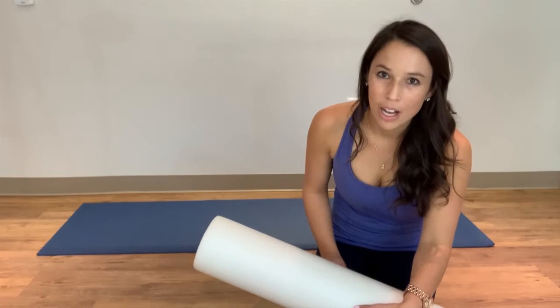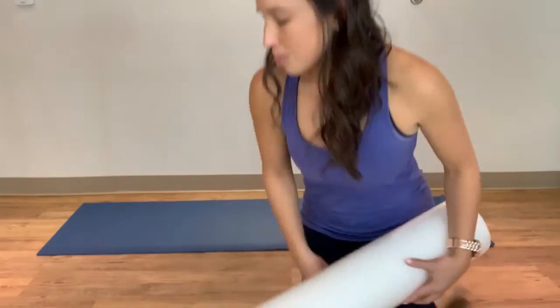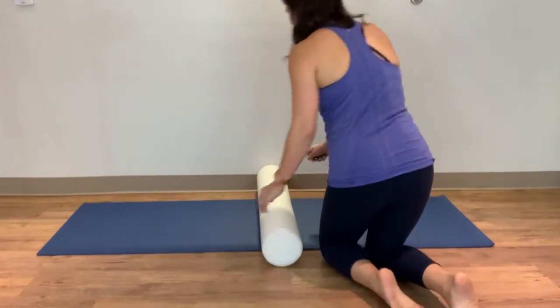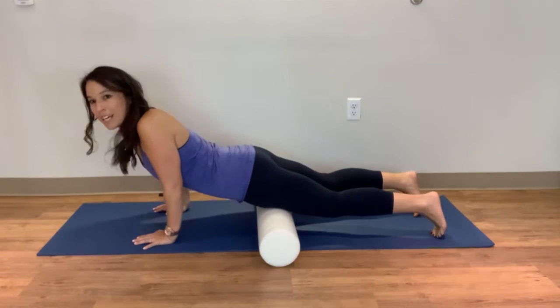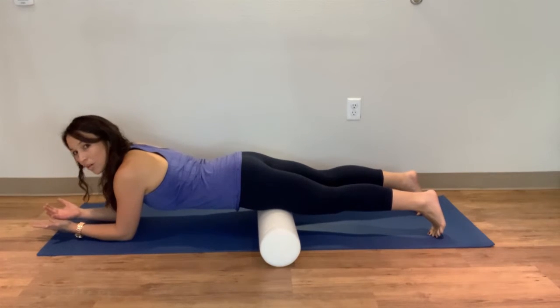Let's take a look at how you can use your foam roller to roll out your quadriceps. I'm going to put the front of my thighs on the roller as I go into an arm and crawl position.